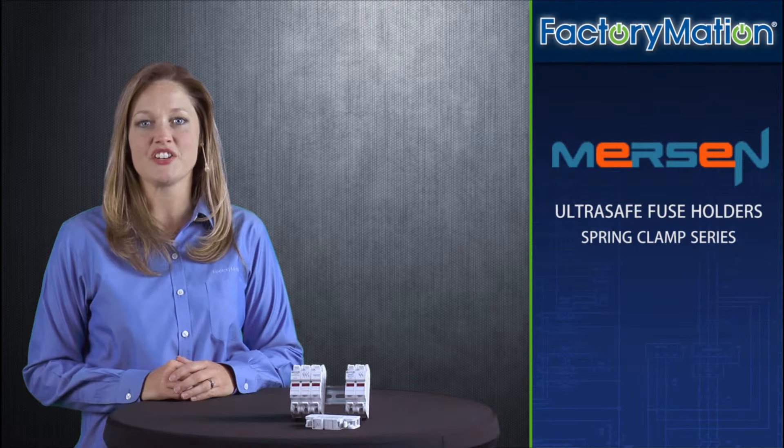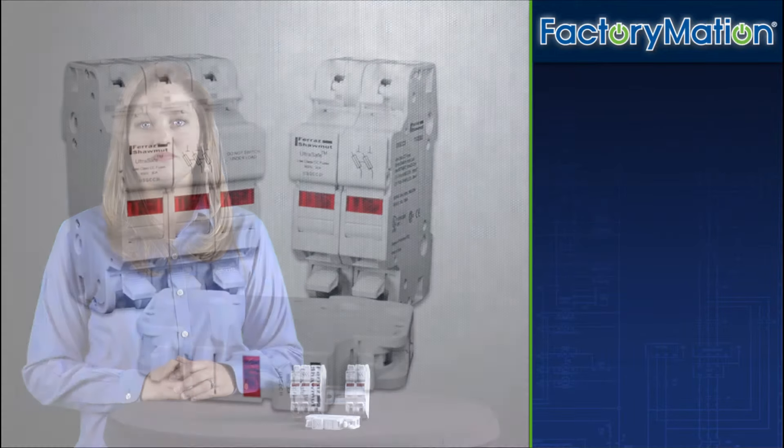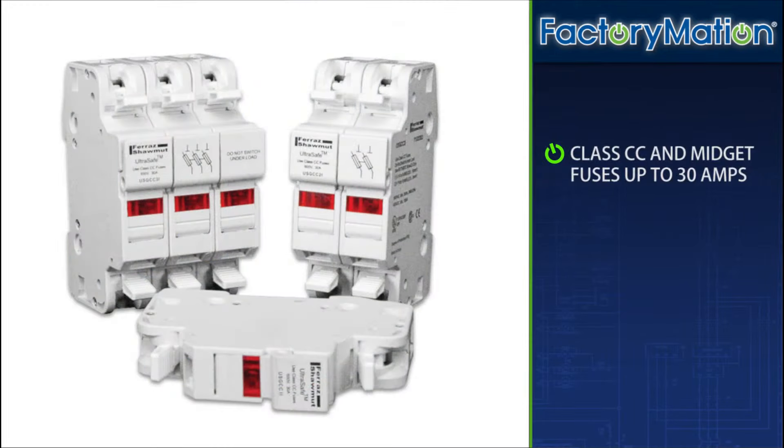Welcome to Factorymation's introduction of Mersin's new UltraSafe fuse holders. Mersin UltraSafe Modular Spring Pressure Terminal fuse holders introduce a new level of safety for Class CC and midget fuses.